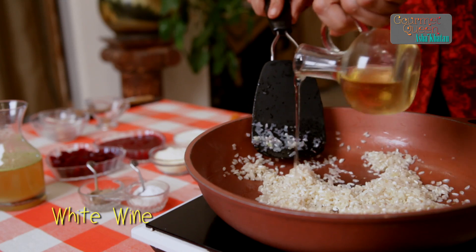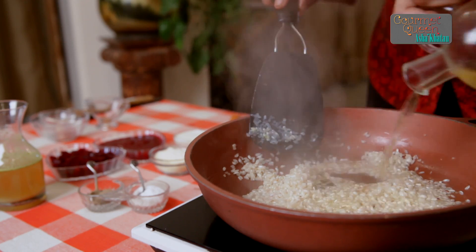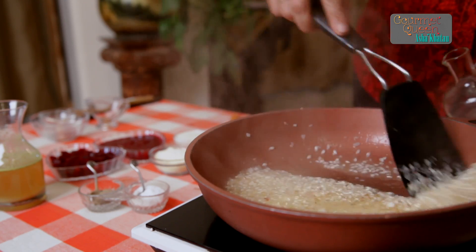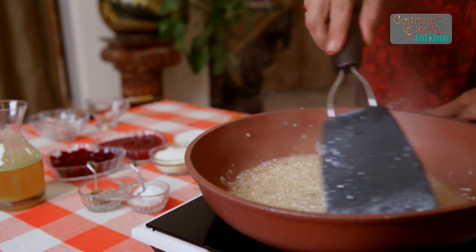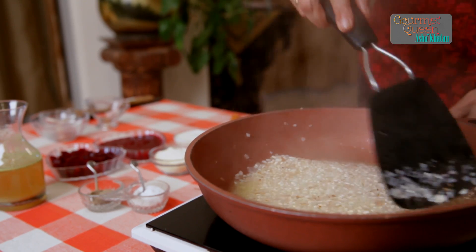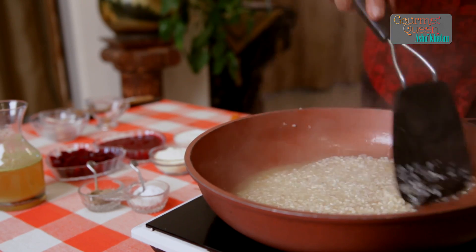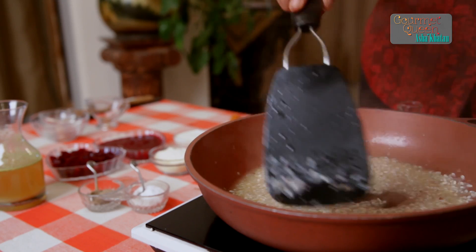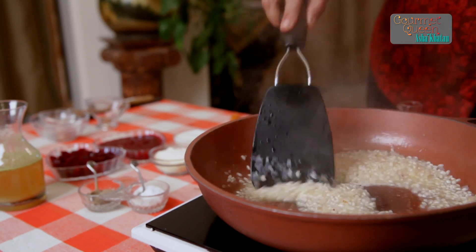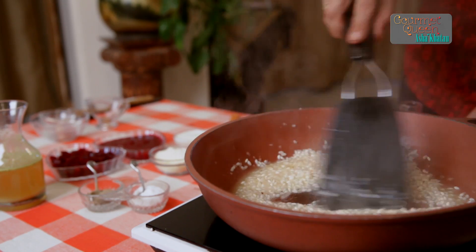We add now approximately 75 ml of white wine. It's lovely to see the wine sizzling along with the risotto rice. When this rice gets cooked in the wine, it has a different flavour — nice and tangy. Mix it really well.